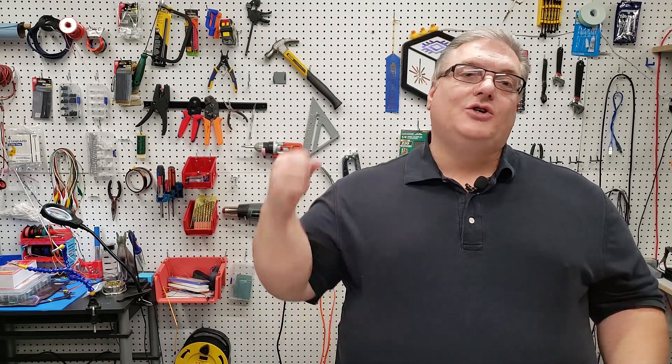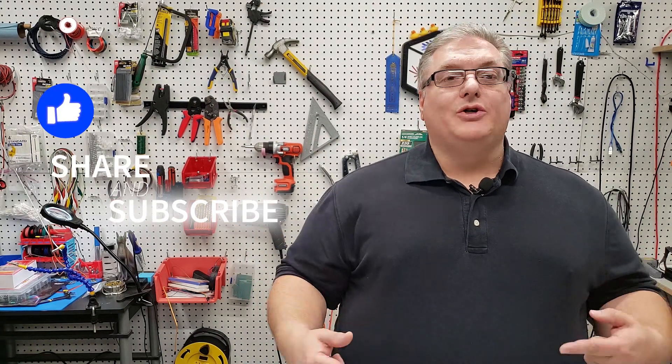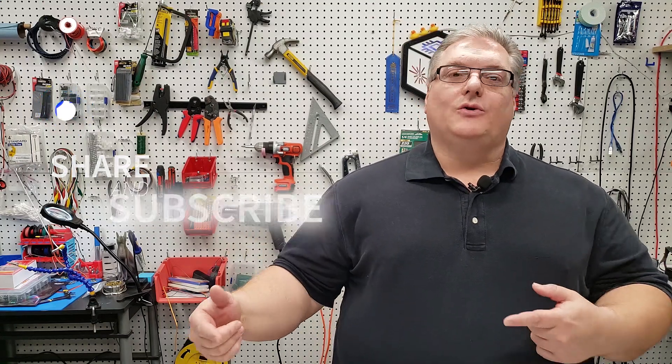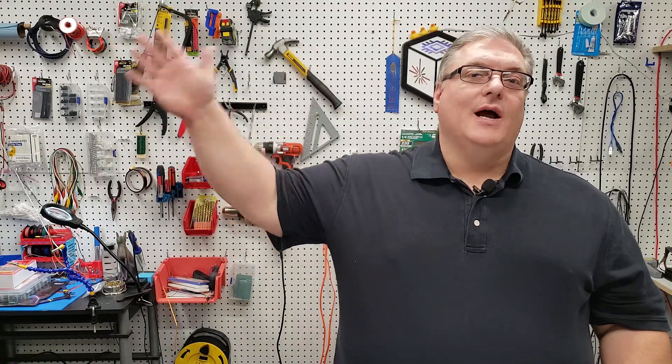If you enjoyed it, make sure you mash that like button and don't forget to click subscribe. Also remember to share this video with your friends and social networks, because you never know when someone in STEM will see a video like this and use it in their own project. Thank you for watching and for sharing this with STEM teachers — I really do hope this is a project that any educator can take advantage of. Thanks again for watching and we'll see you guys next time.